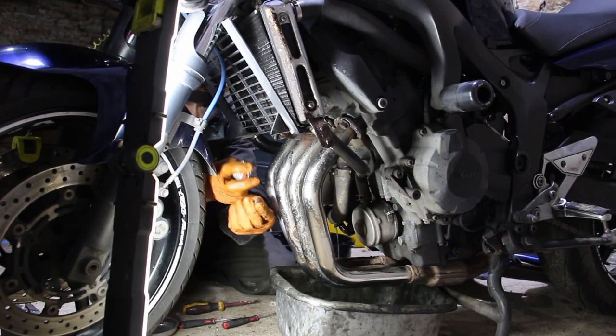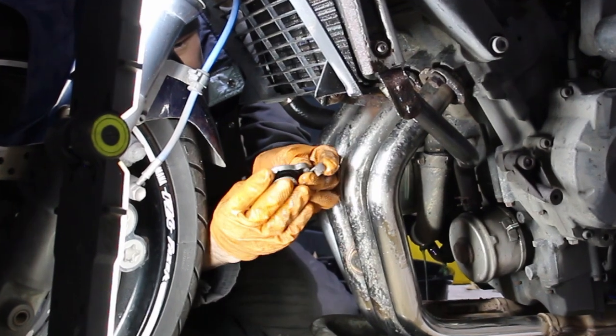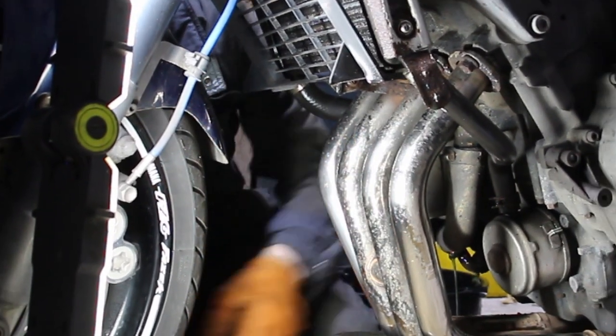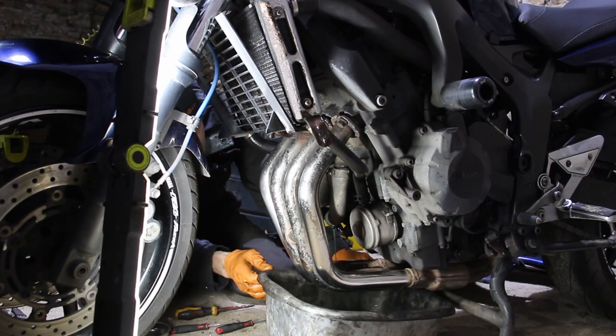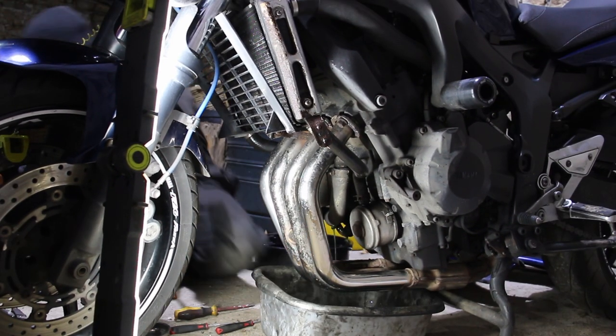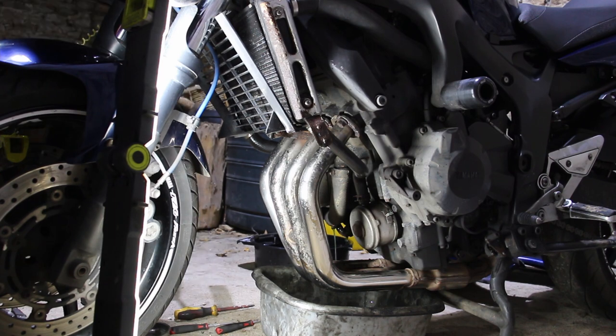That's the cap off — zoom in on editing. This sort of clamp clicks onto that. You can probably see it dripping there now as well. I need another bucket. Good grief, this has so many leaks on it.